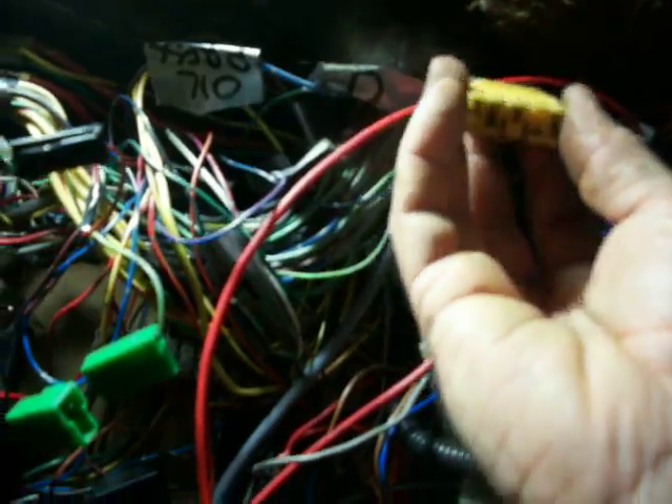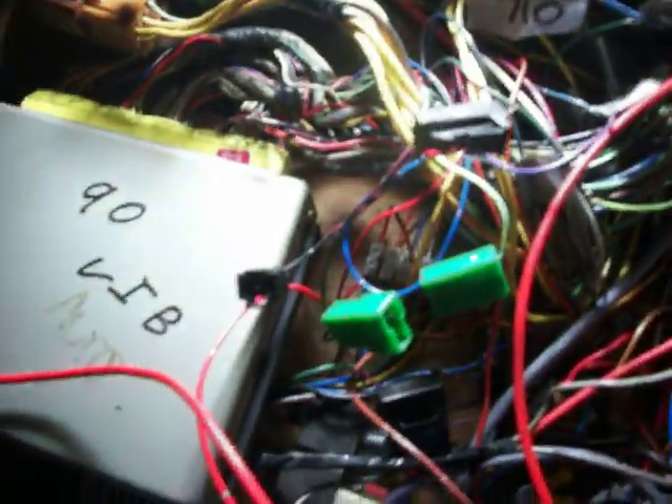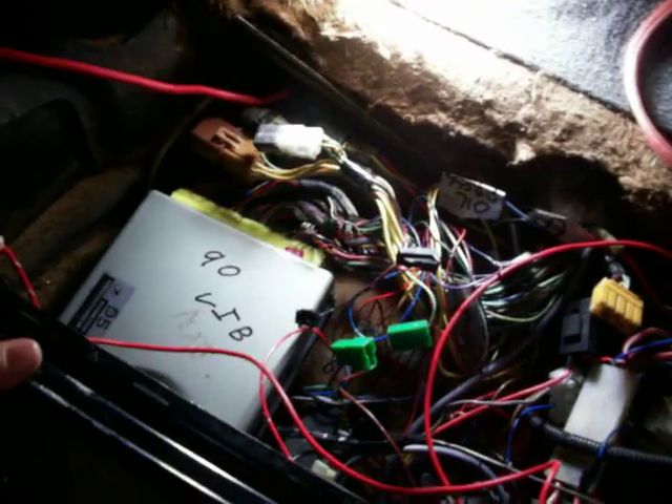That's the OBD, or onboard diagnosis plug, which is what the dealership plugs their computer into. And these four here are the diagnostic plugs. These green ones are the check connectors, and by plugging those in together it will just check the operation of various electrical components.